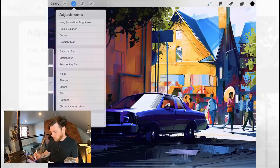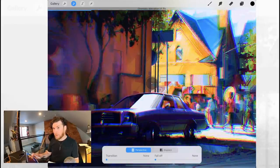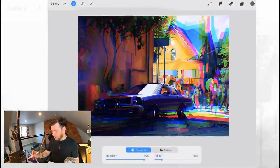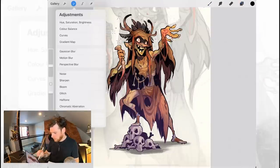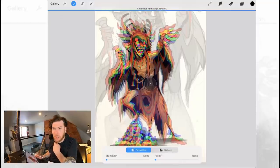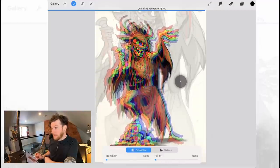Next we have Chromatic Aberration. You need to use your finger across the screen to set the percentage value. Oh wow, that's pretty cool. It's basically separating the red, blue, and green channels and moving them out — which is a very Spider-Verse kind of effect from the animated movie. Is this how 3D glasses work? I'm pretty sure it's got something to do with separating these three channels, and when you put the glasses on, your brain makes it pop out from the page. I need to get my 3D glasses and try this out — that could be really, really cool.